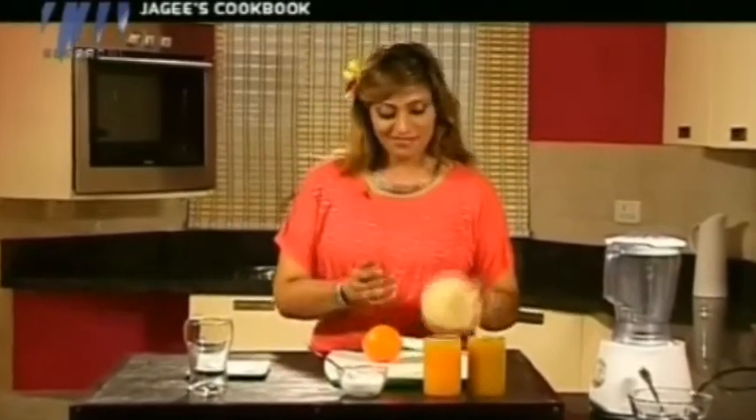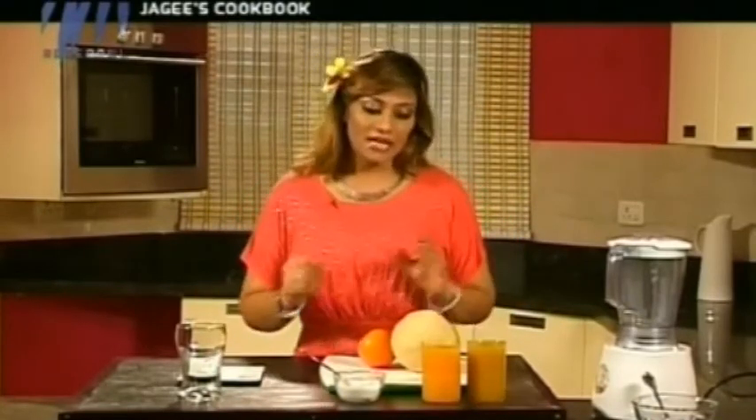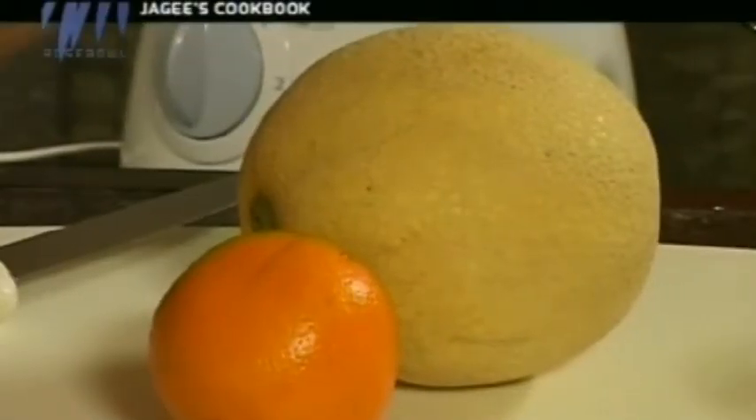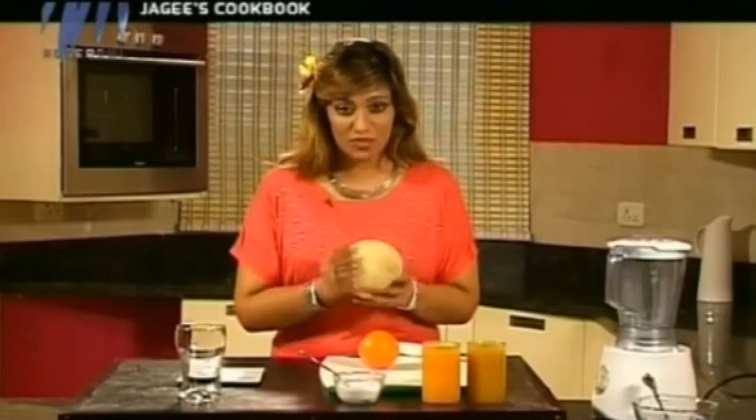We are going to start off with our melon cleanser. This is known as a melon — it is also known as cantaloupe and belongs to the melon family: the watermelon, the cantaloupe, and it is also called the honeydew. Because it is orange, it contains beta-carotene, potassium, and a lot of antioxidants which are really good. Most importantly, it cleanses your system.